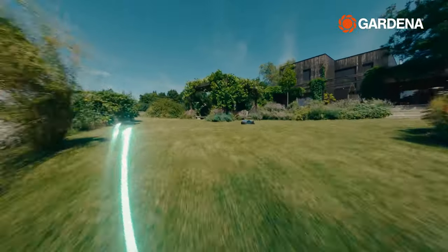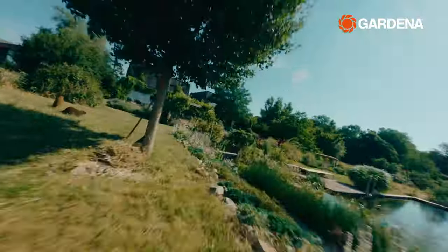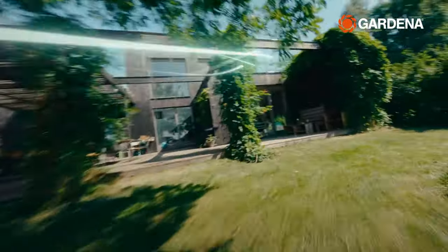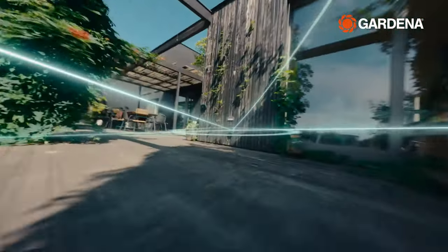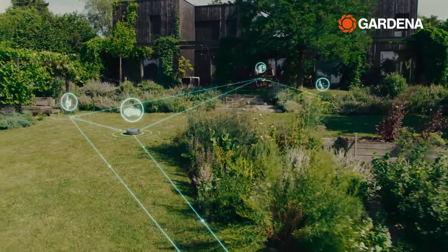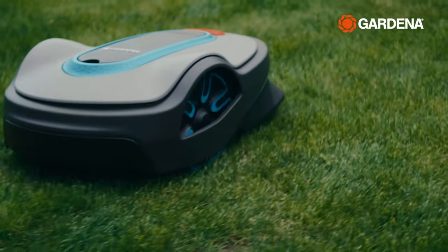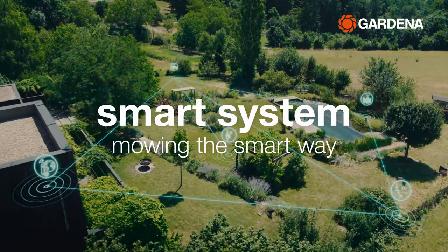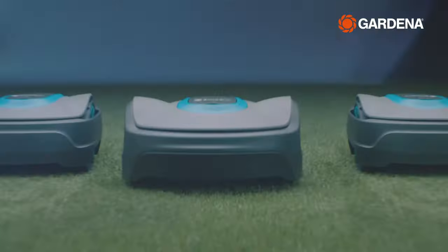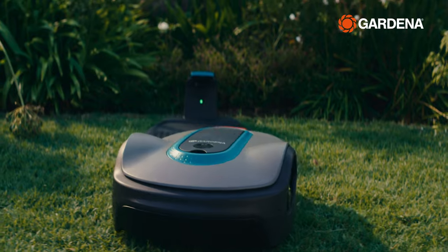The app-controlled Gardena Smart System offers a convenient solution for automated and intelligent garden care, allowing you to keep your lawn perfectly mowed and your plants optimally watered with a variety of smart products and functions. In this video, we will show you how to care for your lawn with the help of Gardena's Smart System, which includes the intelligent Smart Sileno robotic lawnmowers, coming with a variety of helpful functions.